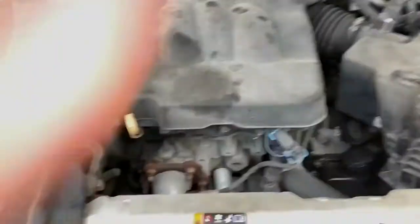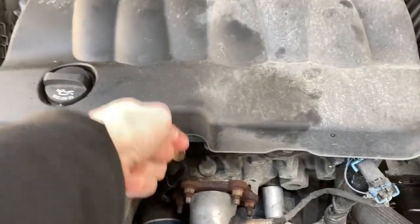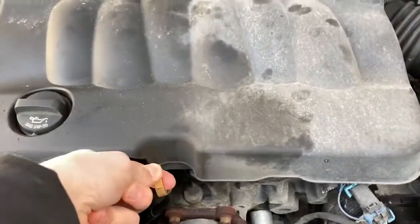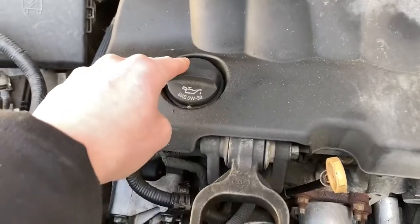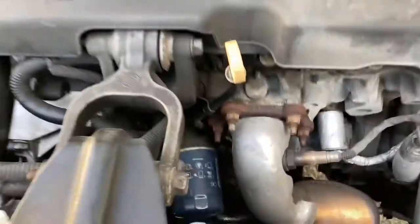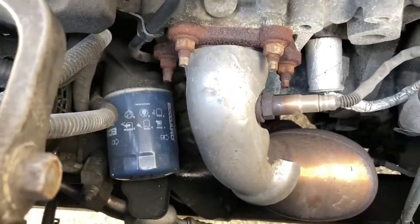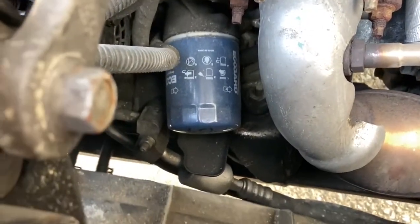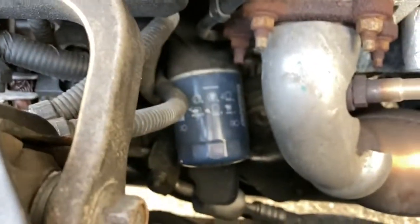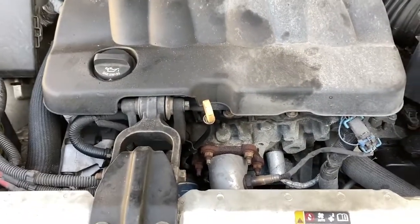We've got the car up on some ramps. Starting out, pointing out a few things: your oil dipstick is right here to check your oil level. This is the V6 3.6-liter. Your oil fill is right here, which takes 5W-30 full synthetic. Your oil filter is right down there, which is actually really nice and easy to get to — you won't go all over yourself taking it off, though it does make a little bit of mess on the top side.